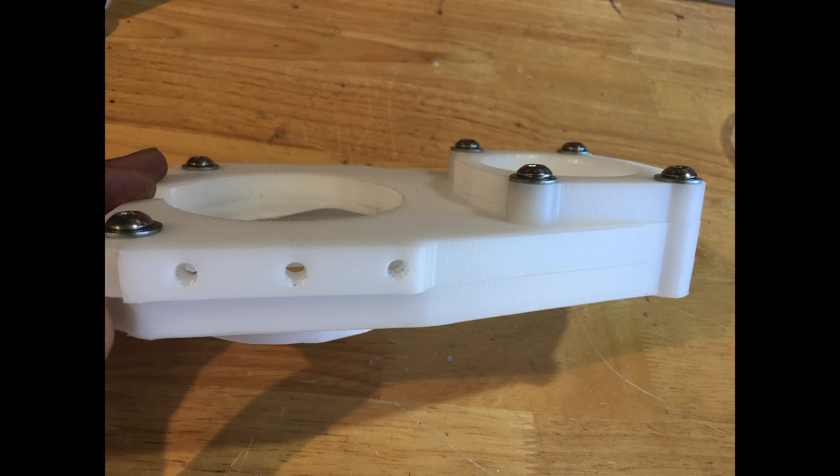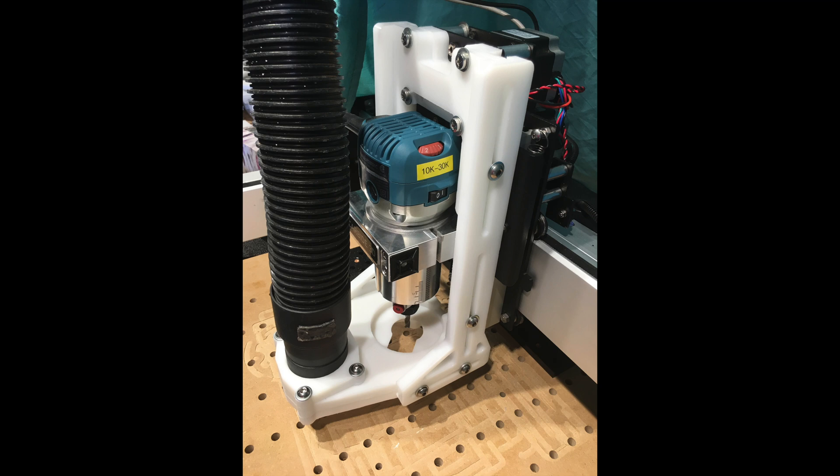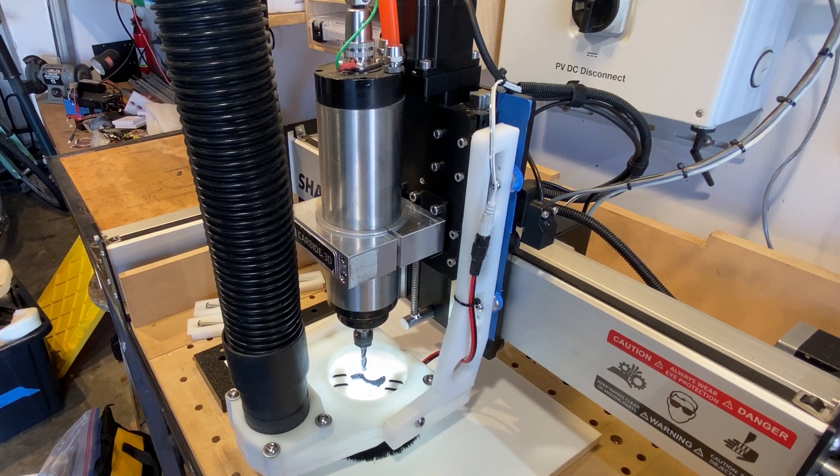This is what the dust boot looks like when it's all put together. This is a picture of the dust boot mounted on my original Shapeoko before I did the spindle and Z Plus upgrade. If you have any questions or comments, leave them in the comment section below, and I'll do my best to reply. Thanks!